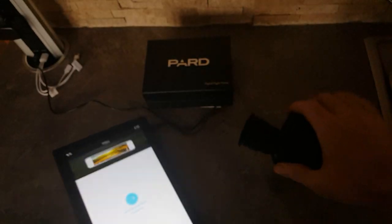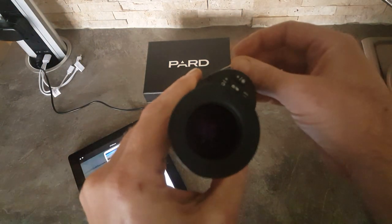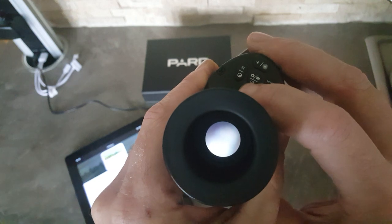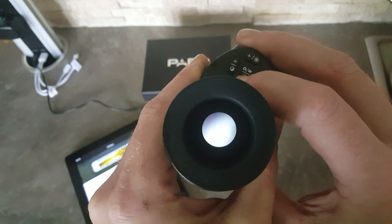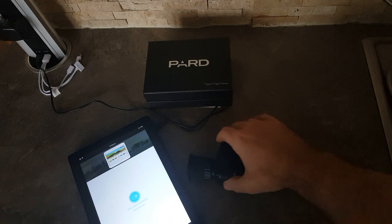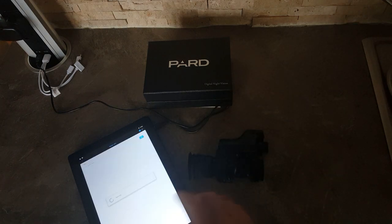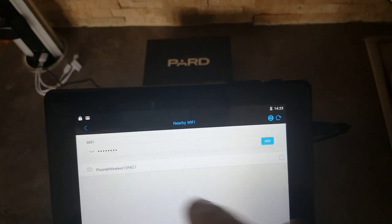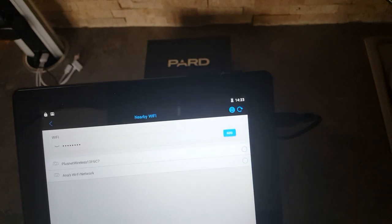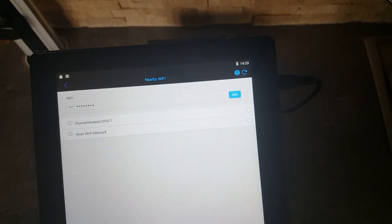Switch on the unit and make sure your WiFi is on. Then you hold the WiFi button down until the symbol goes green on the display. And then when you go to 'connect other devices', it will come up on the list. You just tick the circle, then add, and then you'll get this on the opening screen.